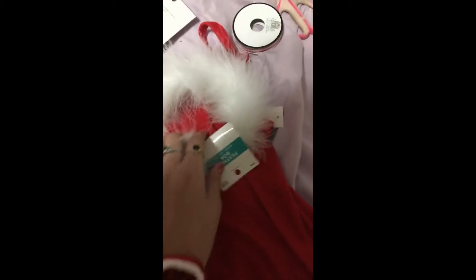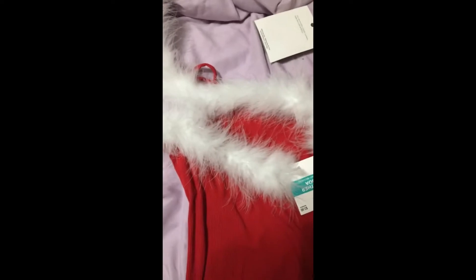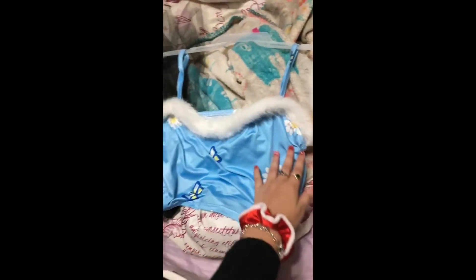So I got this tank top and I'm gonna cut it about here and then hem it, and I'm gonna put this feathery boa stuff on it. I don't know if I'm gonna glue it or sew it — I might hand sew it or glue it then hand sew it. And then I'm gonna do a lace-up detailing on the back with these and this ribbon. I'm lining it up using a similar top I have as reference, cutting a little below so I have room to hem it.